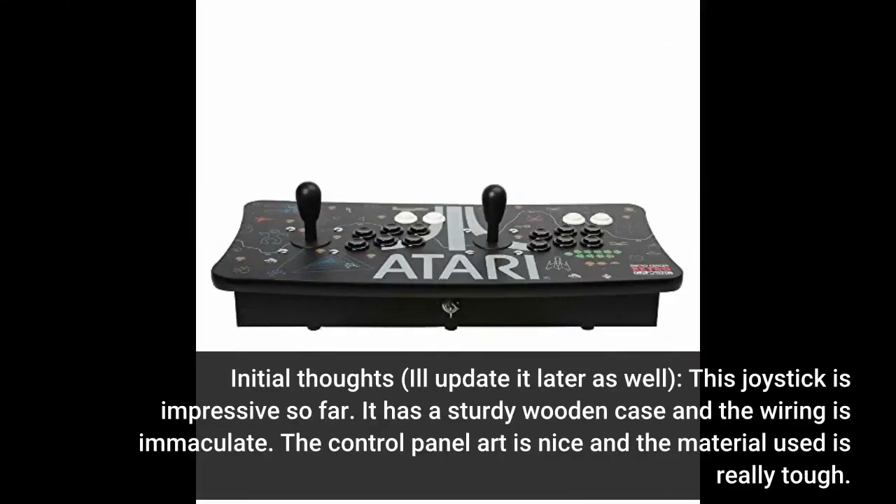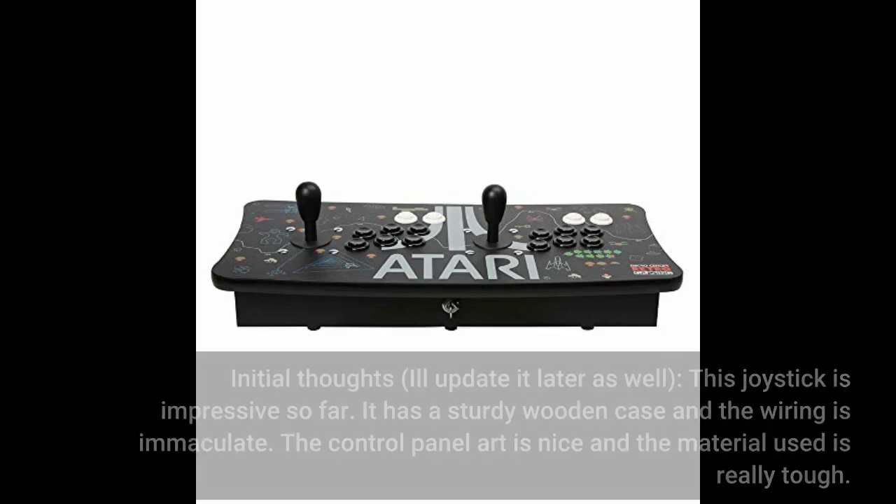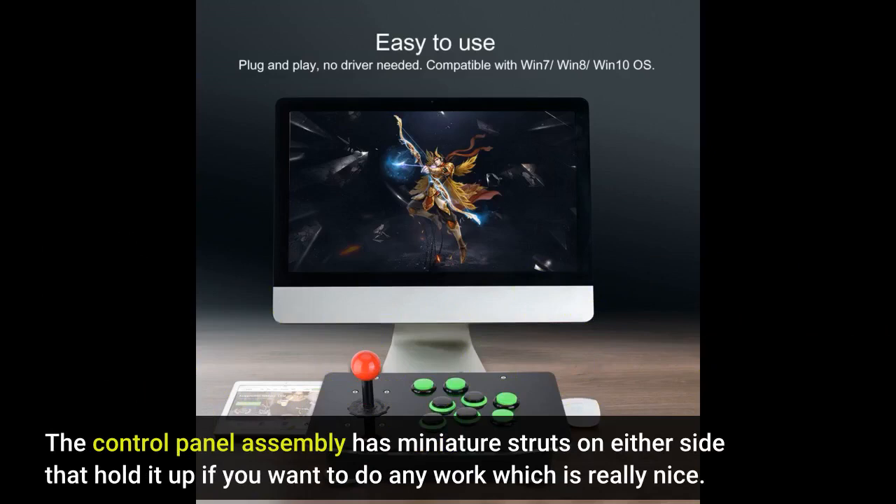Initial thoughts — I'll update it later as well. This joystick is impressive so far. It has a sturdy wooden case and the wiring is immaculate. The control panel arc is nice and the material used is really tough. The control panel assembly has miniature struts on either side that hold it up when you want to do any work, which is really nice.